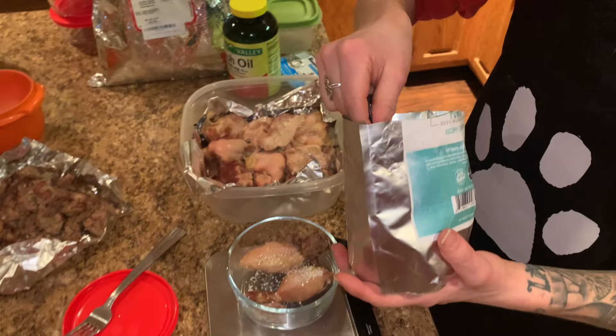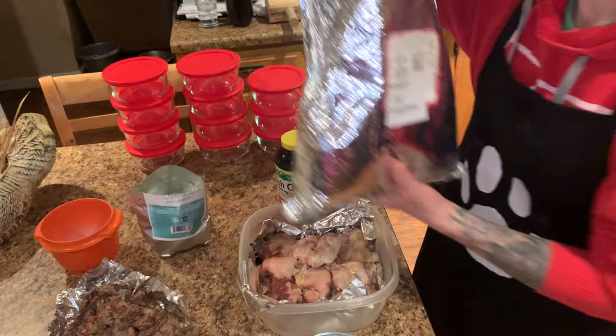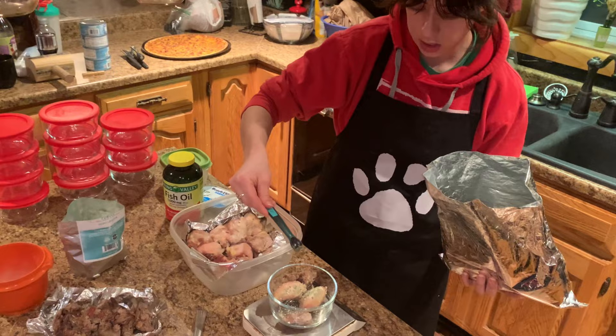Then onto the kelp powder — a quarter teaspoon of kelp powder. This is going to take care of all of Teddy's trace minerals and vitamins.